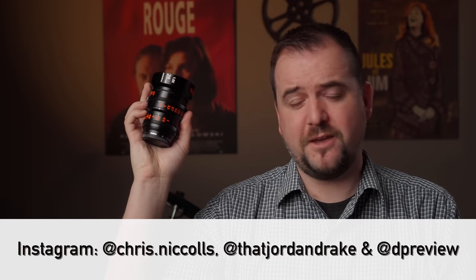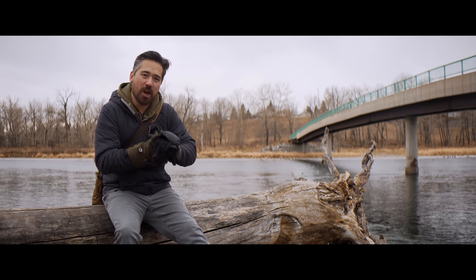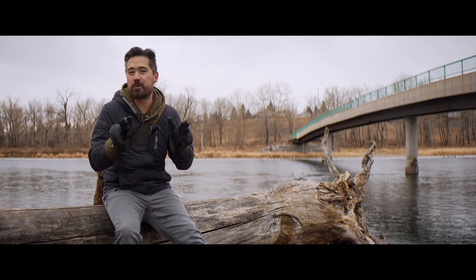Well, that's it for this episode. Thank you so much for watching. I hope you got some useful information about the Vazen 28mm anamorphic. If you did, definitely like and subscribe to the channel. Don't forget to check out dpreview.com — they've got all kinds of great articles on photo and video gear. I'm going to put a link in the description to some of the episodes I've shot primarily with this lens, so you can really take a look at the quality for yourself. We'll see you again soon for more DP Review TV, hopefully with Chris next time.